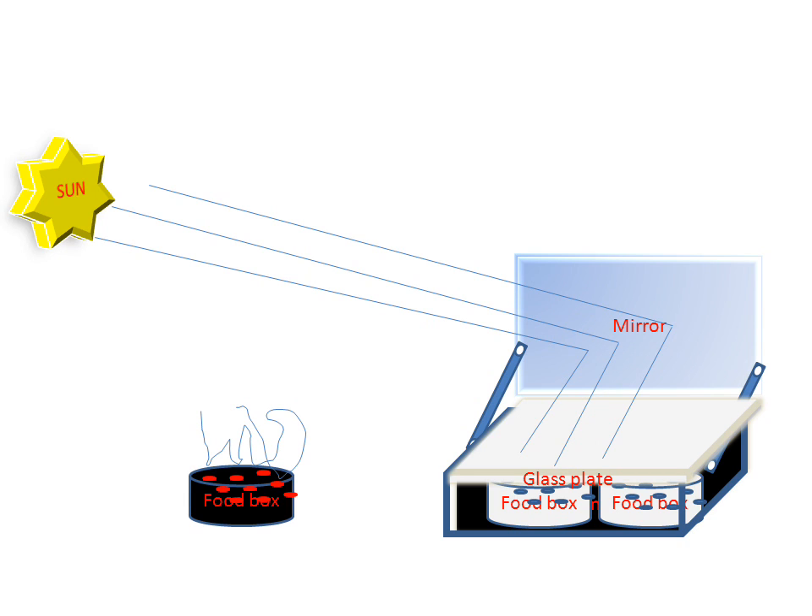We can get food from these containers. This is the process of the solar cooker for making food from sun rays. Thank you.